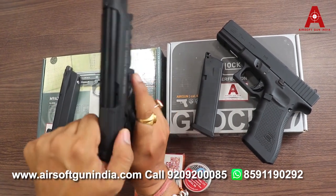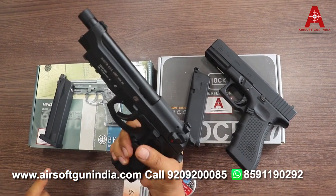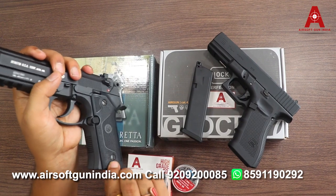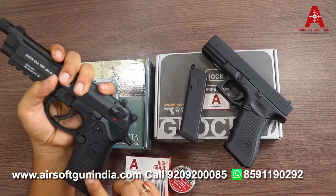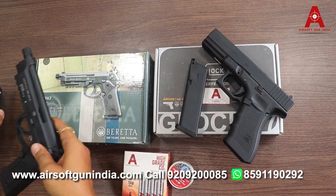This is the Beretta M9A3. It is full metal — almost the full body is metal, except for the grip, which is polymer. So you get a polymer grip with a metal body — it's a very good gun.